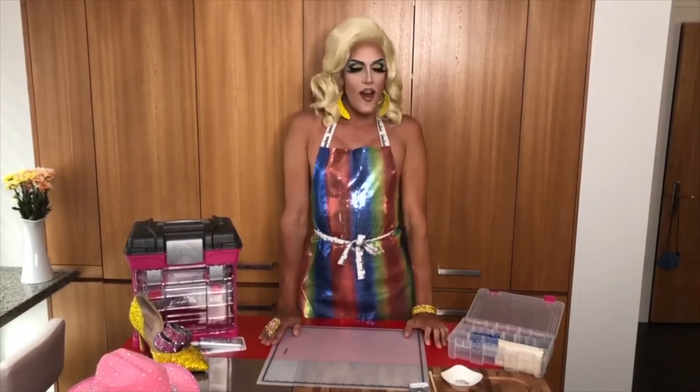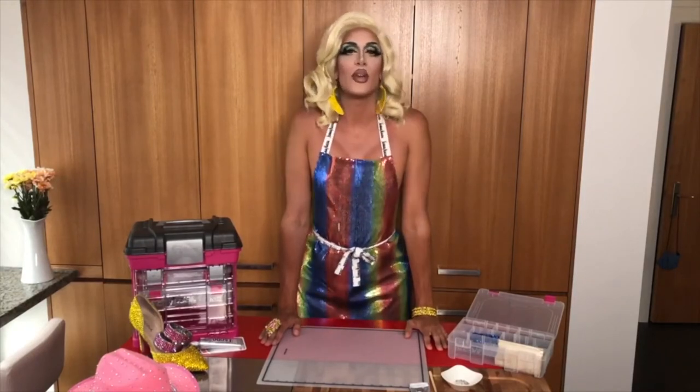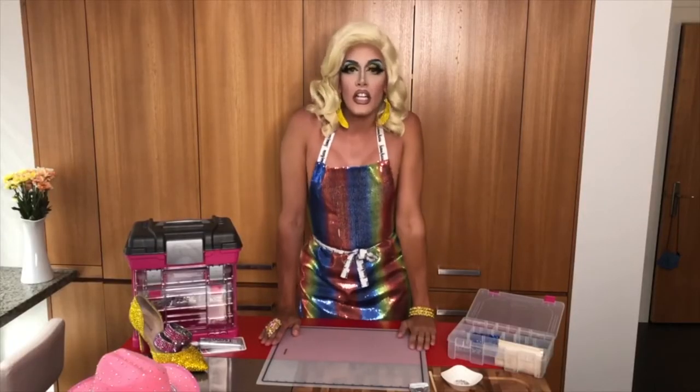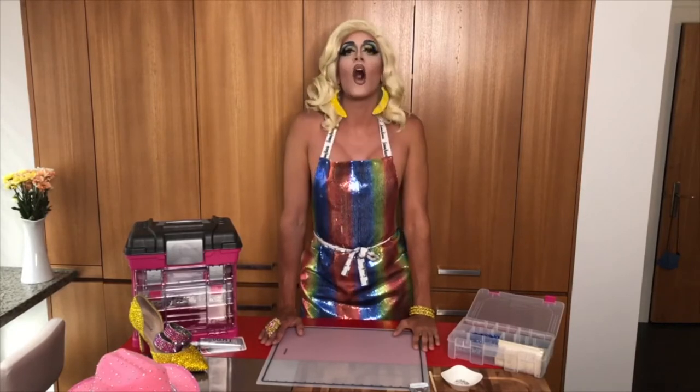Hello and welcome to this week's episode of Mona Makes. On this week's episode, I'm going to teach you my tips and tricks on rhinestoning. They say that ugly girls need rhinestones, but I am f***ing gorgeous and always dripping in rhinestones.